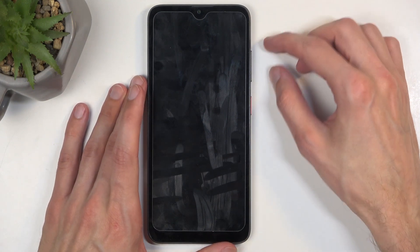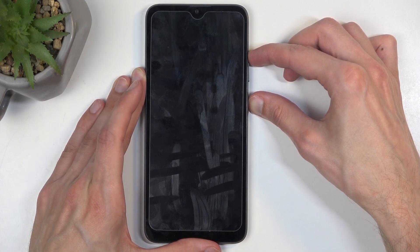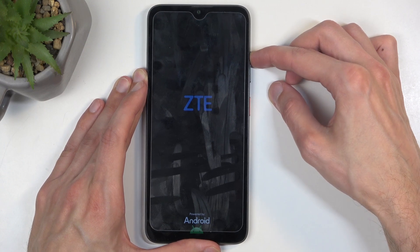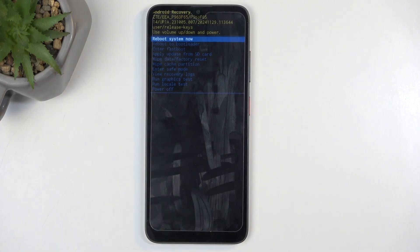Once that time passes, I'm going to start holding power button and volume up. You want to hold power and volume up, and when you see the ZTE logo on the screen, let go of the power button. And as you can see, this puts us into recovery mode.